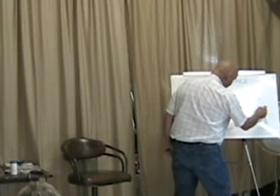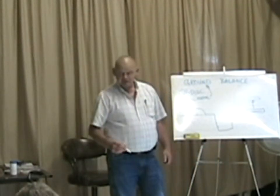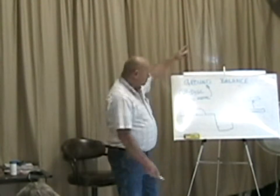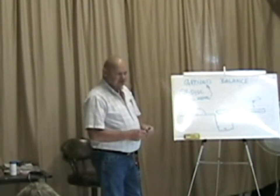If your ground balance is negative and you put the coil on the ground and set your threshold, then raise it up, it's going to beep. A negative ground balance will beep when you lift the coil away from the ground. Similarly, if you take the ground away from the coil, it signals.